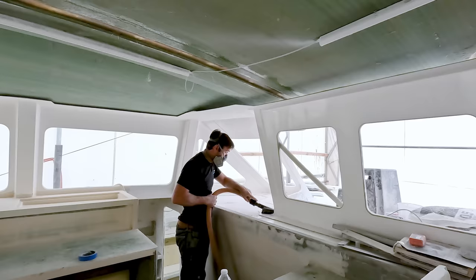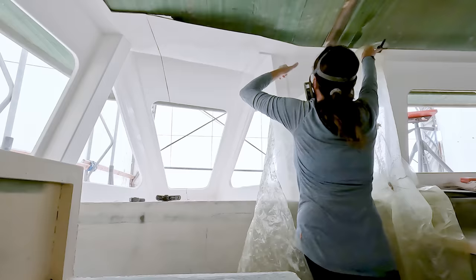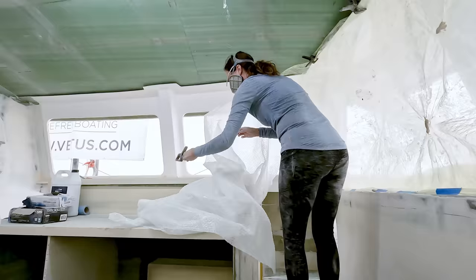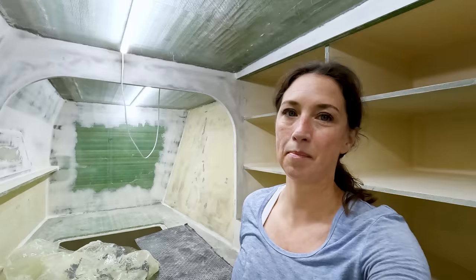The first thing we had to do in preparation was to sweep and then vacuum all of our surfaces to get rid of the majority of dust and particles. Now that everything has been cleaned up, vacuumed, and taped off, I'm going to take our Total Boat de-wax surface prep, give all of the surfaces a wipe, and then we'll be ready to mix up our high build primer.